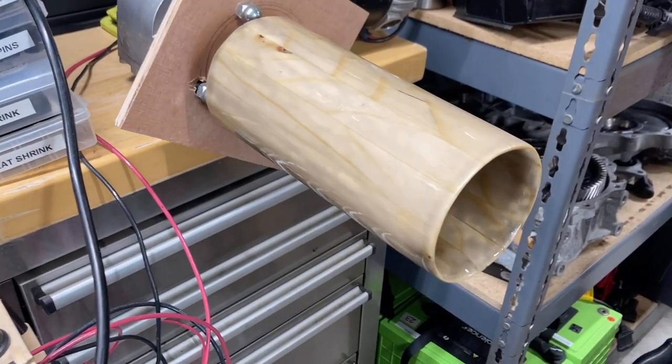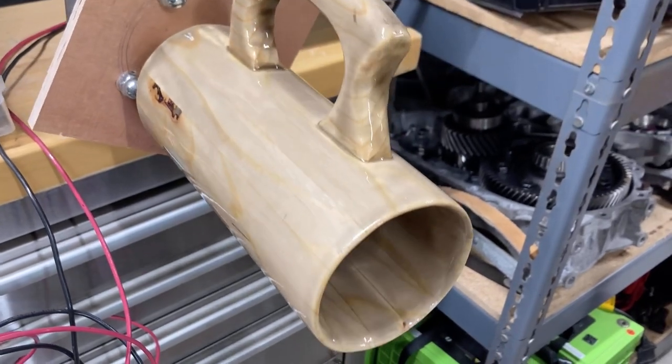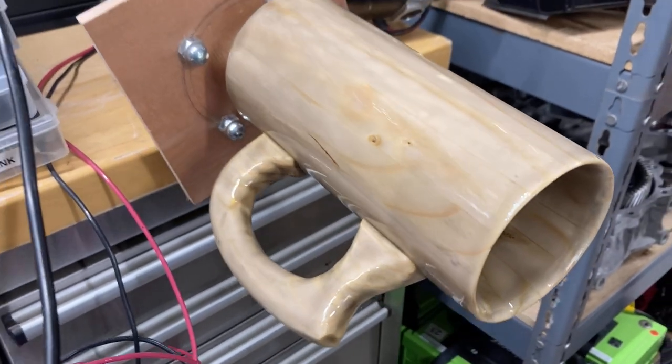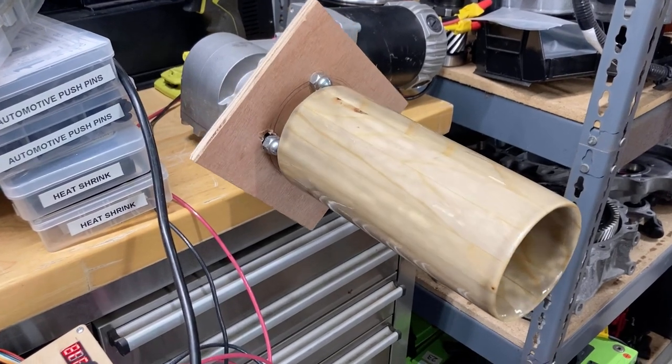I don't have a ton of experience with epoxy. This one was a tinted epoxy — not sure if I love the look or not, but again, this is all just sort of an experiment. So I hope you like my custom tankard rotator.